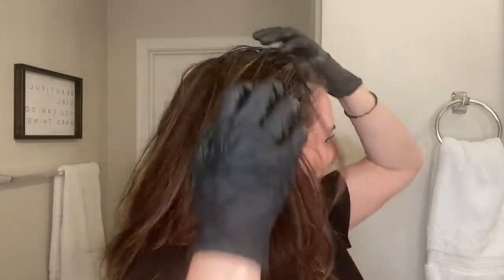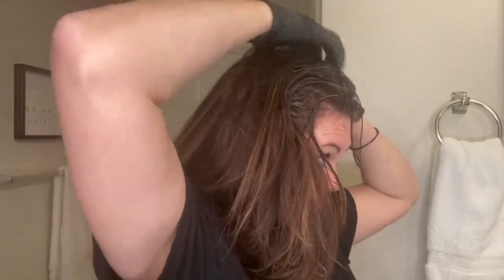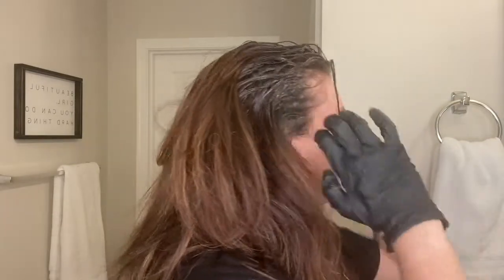I have a little bit of highlights I got a while back, so I'm not going to pull the color through all of my hair just yet because I don't want to lose those highlights. I just want the gray at the top and around my face gone.